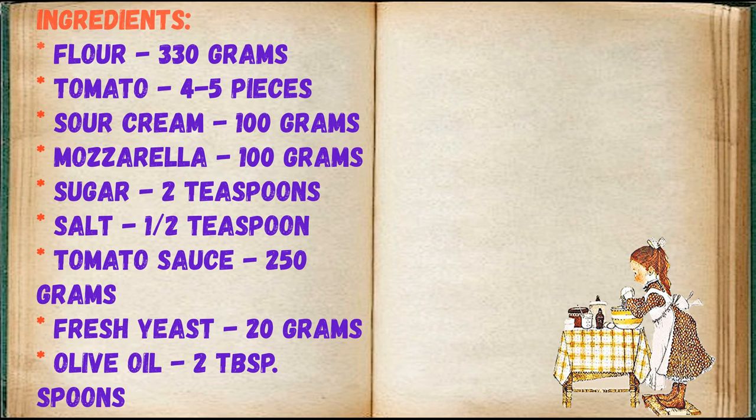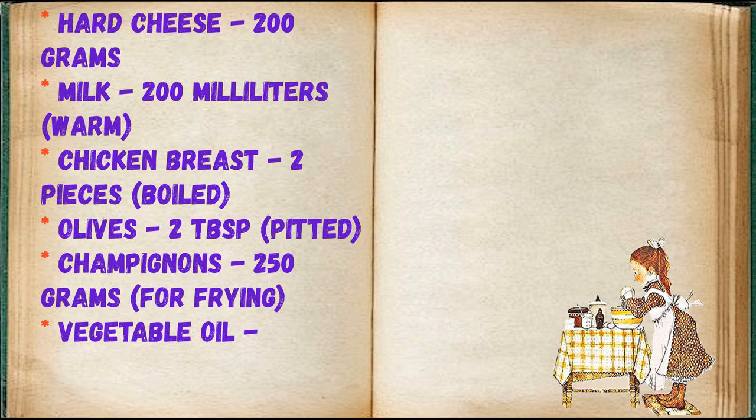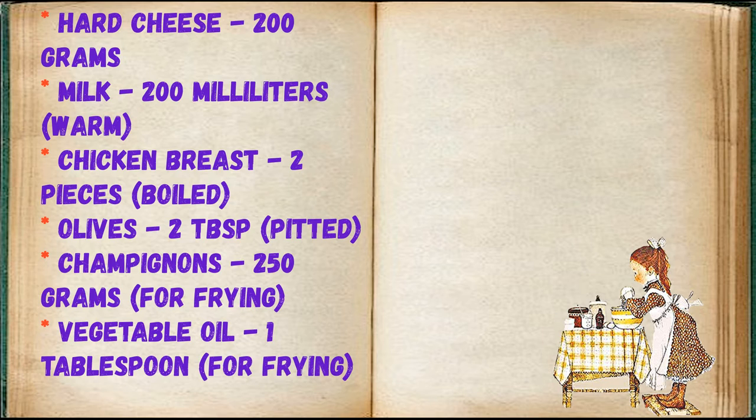Ingredients: flour 330 grams, tomatoes 4 to 5 pieces, sour cream 100 grams, mozzarella 100 grams, sugar 2 teaspoons, salt half a teaspoon, tomato sauce 250 grams, fresh yeast 20 grams, olive oil 2 tablespoons, hard cheese 200 grams, milk 200 milliliters warm, chicken breast 2 pieces boiled, olives 2 tablespoons pitted, champignons 250 grams, vegetable oil for frying.